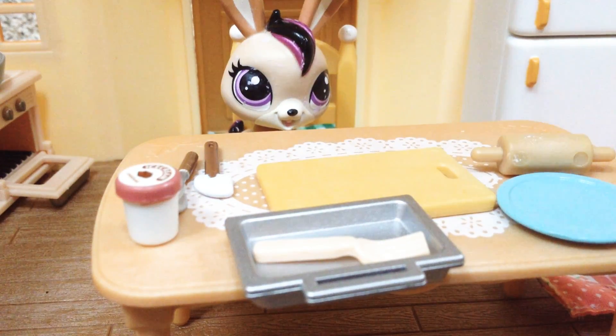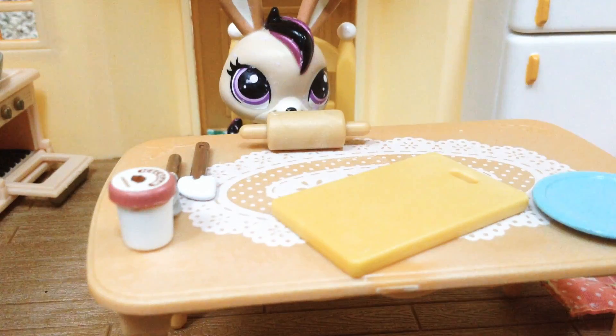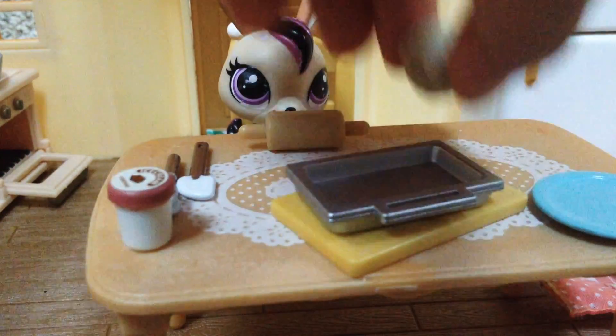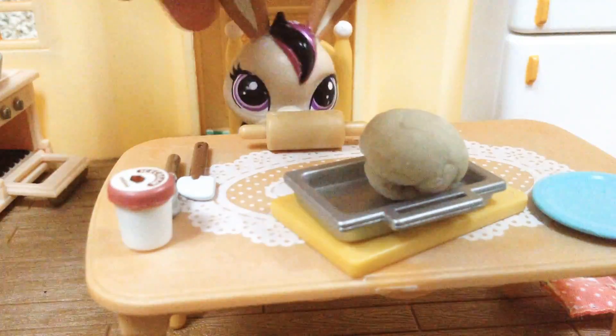Make sure it's not too big because it might explode in your oven, and it can get bigger. Now I'm trying to make it circle-ish, so just do that — don't make it flat though, just make a circle. That's all. And make sure you have your pan with you, just put it right there.